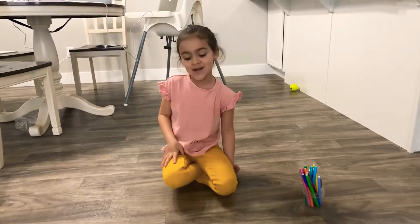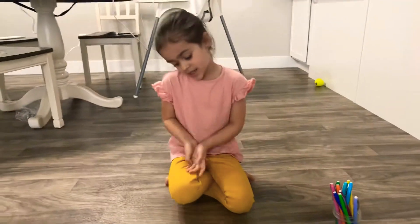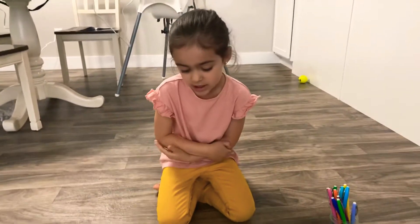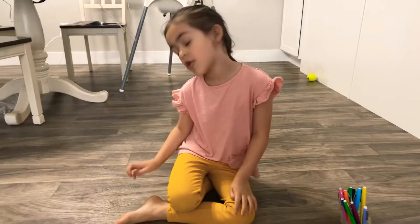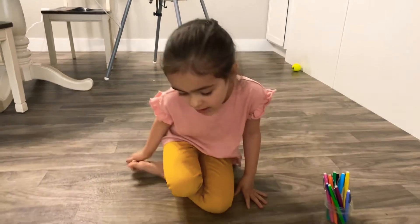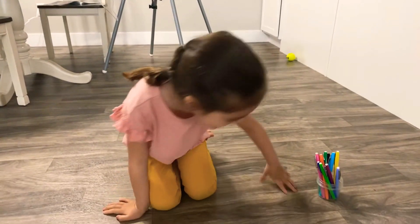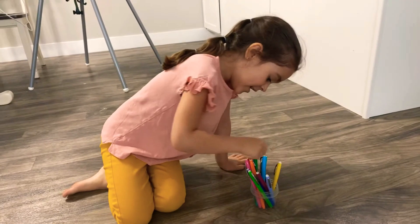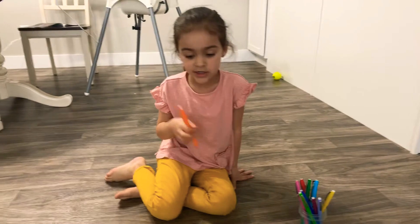Hi guys, welcome back to my channel! This is Camilla here, and today I'm going to color. I really hope you enjoy this next video of coloring. So let's start — first I'm going to start with the color orange.